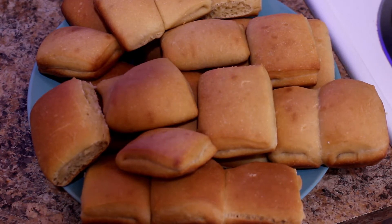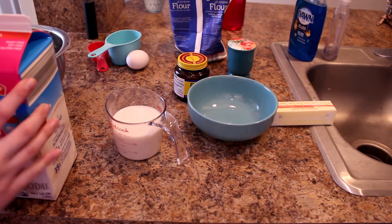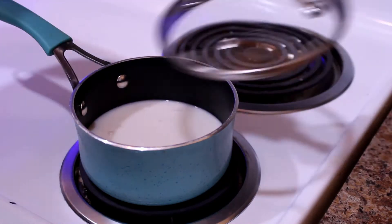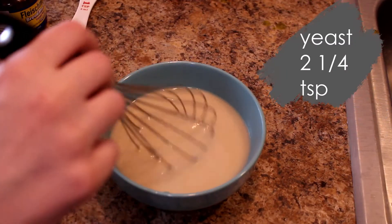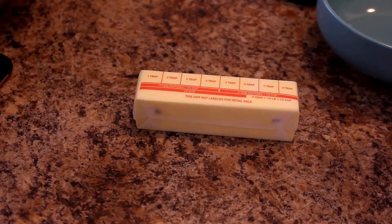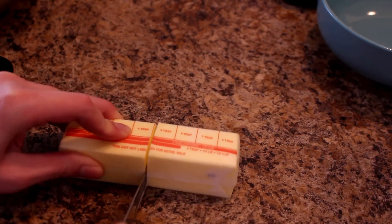This is going to be about my third time making it. For this recipe, first things first we're going to bring the milk to a boil on the stovetop - that's going to be one and one fourth cup. Then we'll remove it from the heat and let it get to about lukewarm temperature. Once it has cooled down to lukewarm, we're going to mix that milk in with yeast and honey in a small bowl and let it sit for about five minutes.